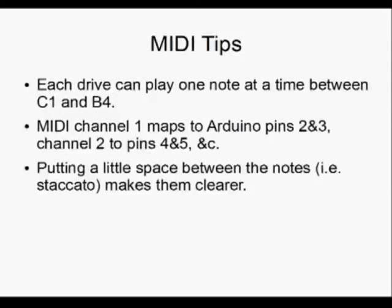A few quick tips for the MIDI files you're going to be feeding it. You can throw any MIDI file you want into this program and it will play it, but it's not always going to sound very good unless it follows a few guidelines. Each drive can only play one note at a time, and it can play any note between MIDI C1 and B4 — four octaves — but anything outside that range doesn't play at all. The first MIDI channel maps to Arduino pins 2 and 3, the second MIDI channel maps to pins 4 and 5, etc. Make sure your MIDI file has the music you want on the right MIDI channels. Putting a little space between the notes makes them come out clearer on the floppy drives — things get muddled if the notes are all very long and connected.